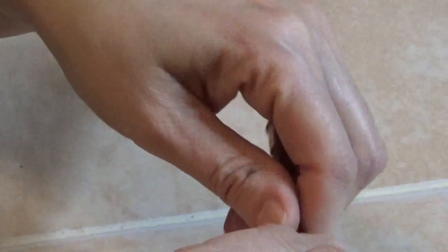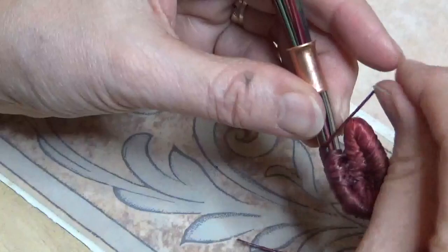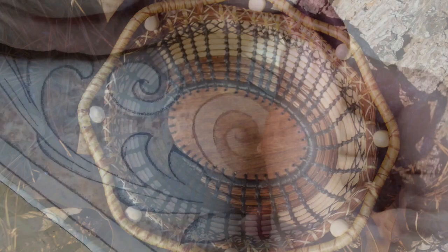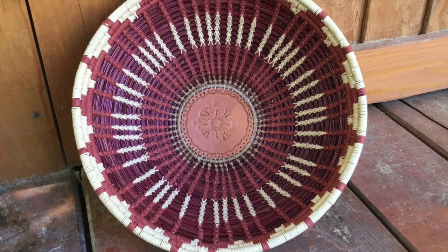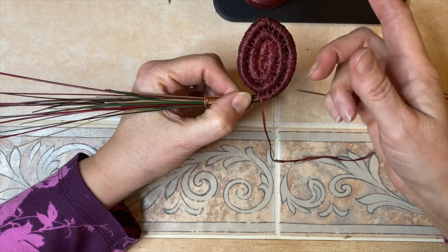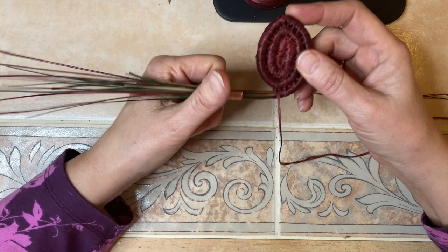Starting off with coiling right away is not the easiest way to start a basket — I'm not going to lie. It is far more challenging than starting with a center, which could be made of wood, leather, stone, porcelain, or whatever you come up with. The beginning is always very awkward. I'm going to jump ahead where the video is a little more clear. I am basically wrapping as I coil. When starting a basket without a center, I think it is best to do wrapped rows — so if there's any breakage it won't be visible, and the extra threads help secure the beginning coils.